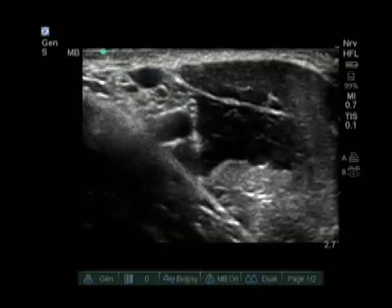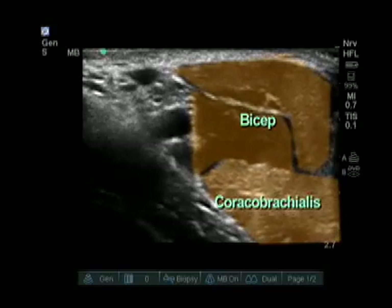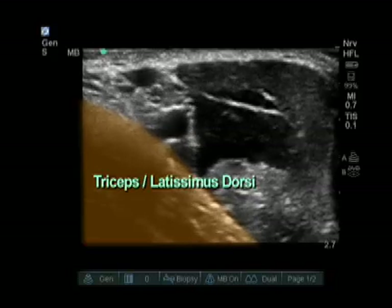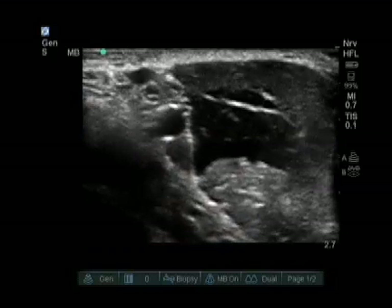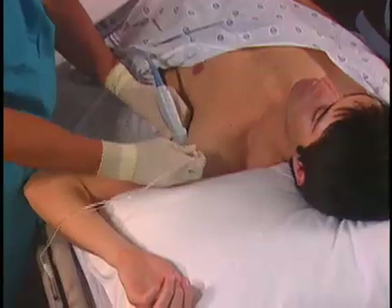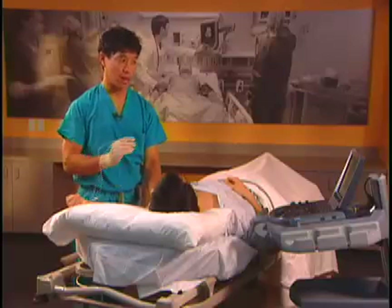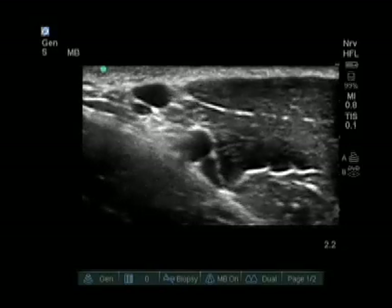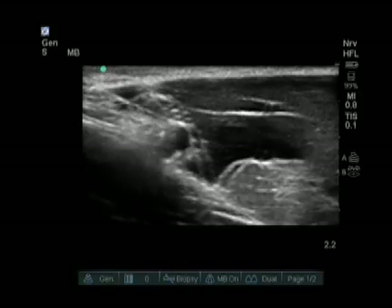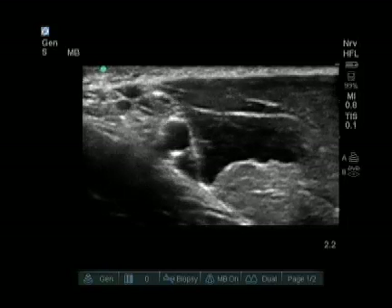Other structures visualized in this shot include the biceps and coracobrachialis on the right side of the screen, and either the latissimus dorsi or the triceps on the left side of the screen depending on what level I am at. Our needle approach to the axillary block is always cranial to caudal. The reason we come cranial to caudal is twofold: the axillary vein usually lies caudal and we do not want to puncture it with a needle approach from the caudal side. Also, it is much cleaner to go through the deltoid or the biceps rather than the axilla.